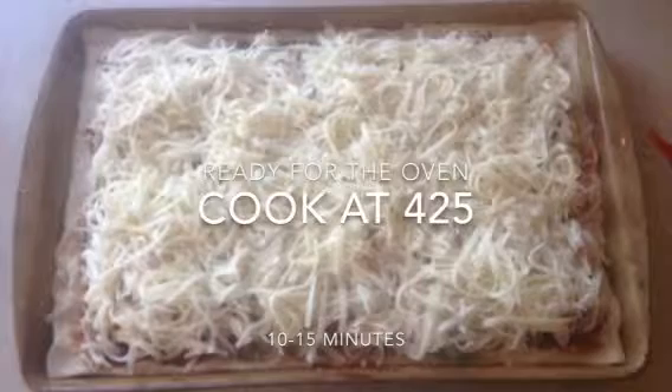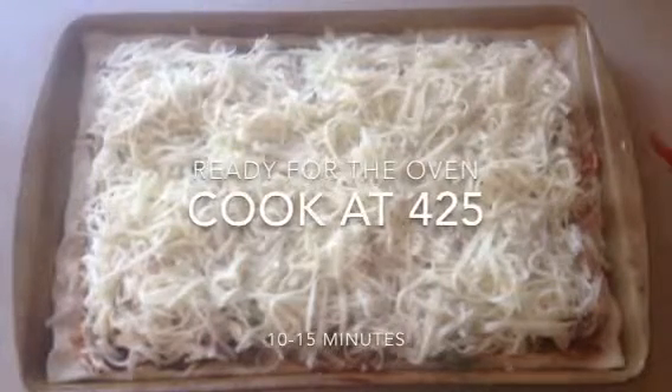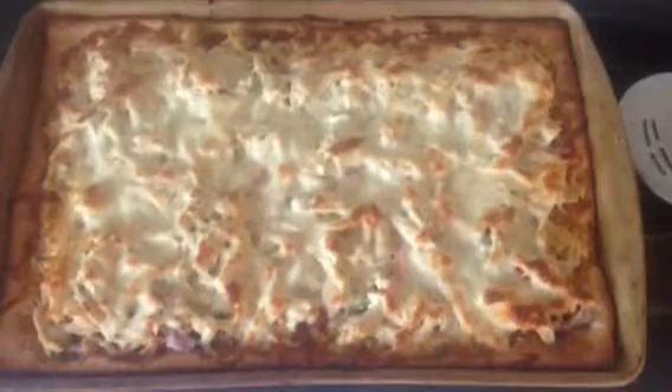The final step is to top it with the cheese. Once that is all complete, stick the pizza in your oven and cook it at 425 degrees for 10 to 15 minutes, just until the cheese is melted and it's golden brown.